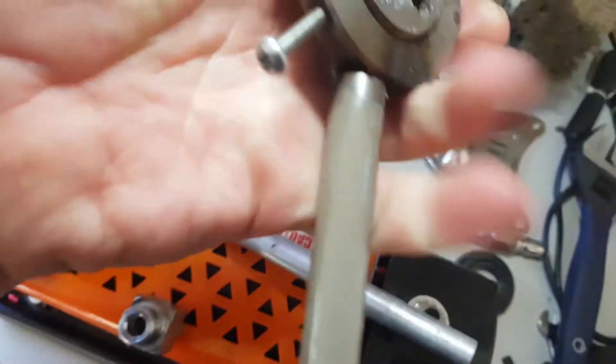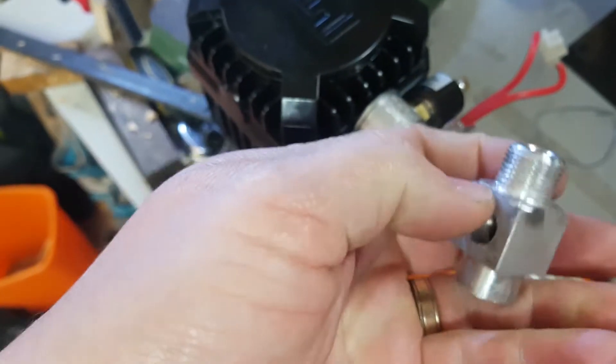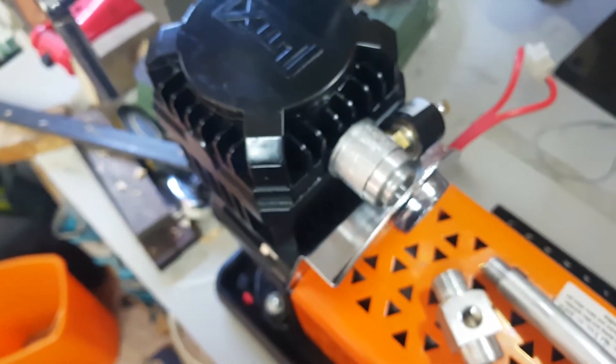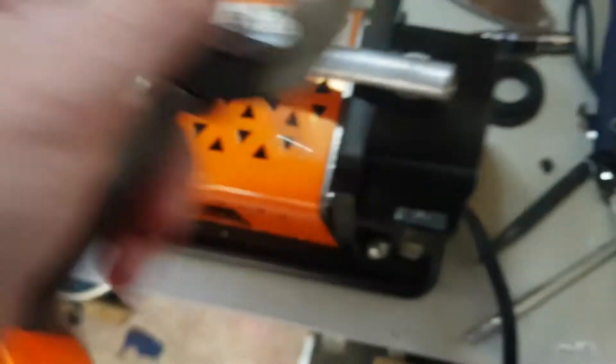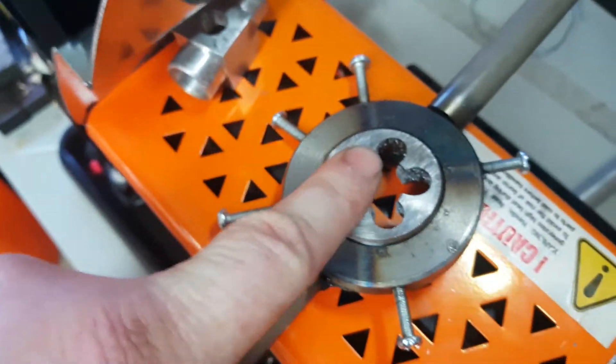I think it is tapped 3/8ths — whatever the other end of this is, which I think is 3/8ths BSP. Originally that was metric, but this was just so bored up I had to re-tap it as 3/8ths BSP. Which, of course, I had to order the tap and matching die, and I had to wait for those to arrive.